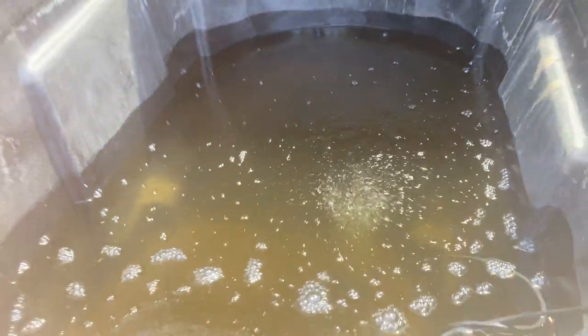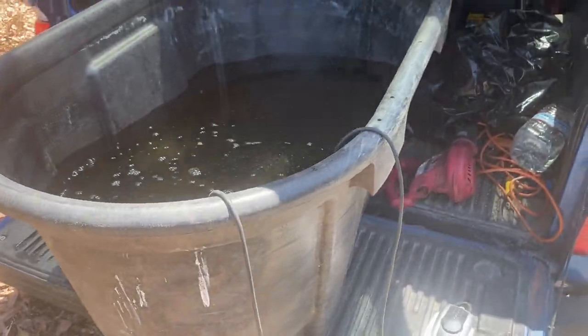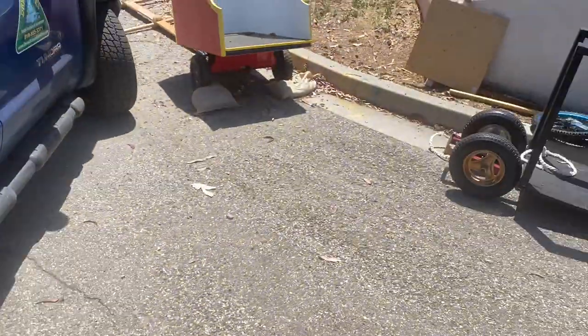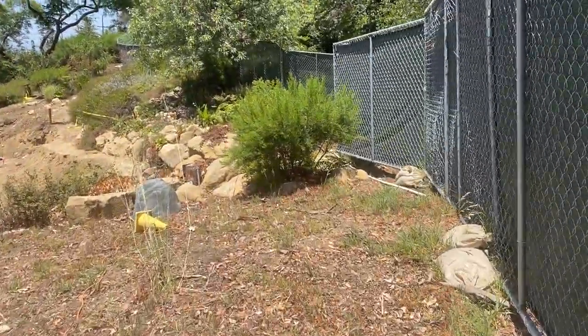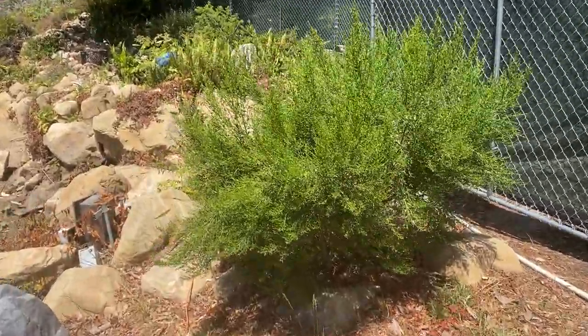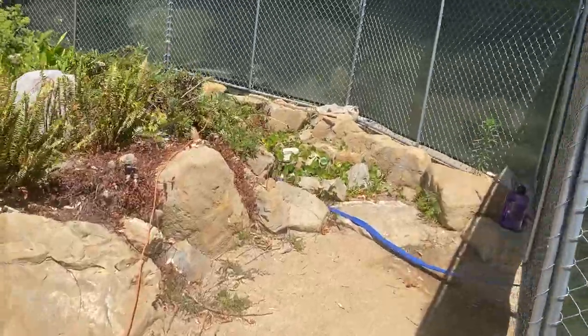This is my second video for Operation Fish Rescue. You can see we have an aerator in our container, which will be bringing bubbles, oxygen, and water circulation to the fish that we are rescuing from the merman pond, which will be turned off for the next 14 months.